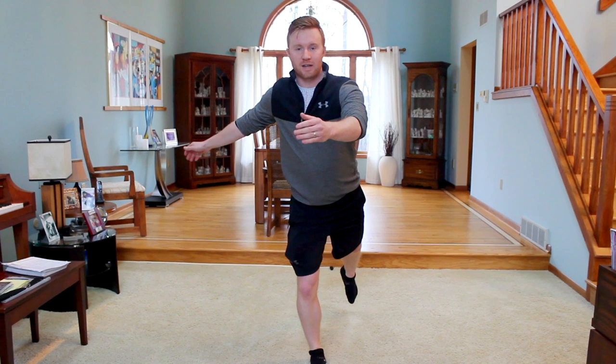From here we're going to do the next bit quite quickly — toe in and lift up into your jump.